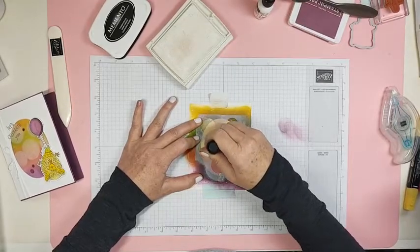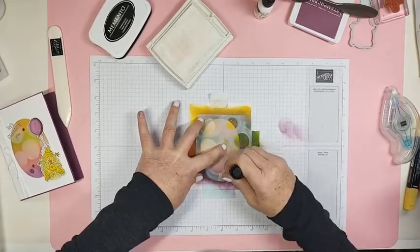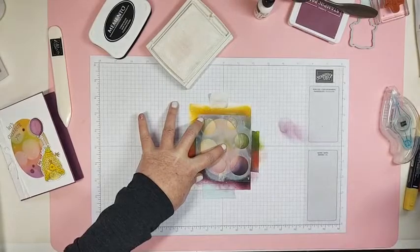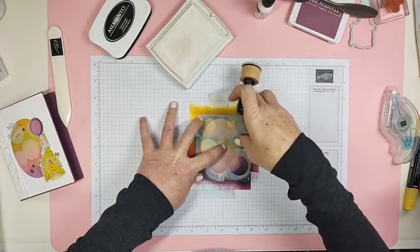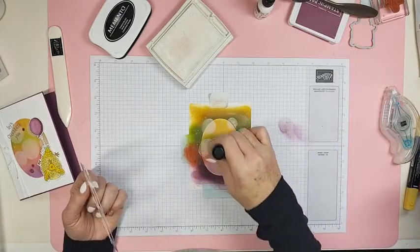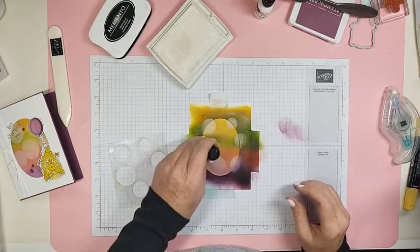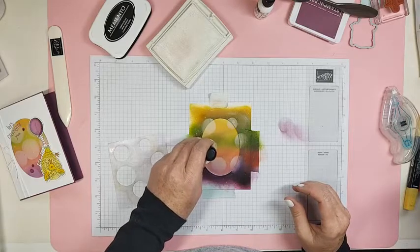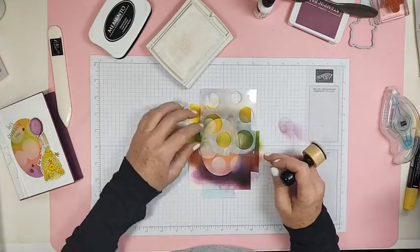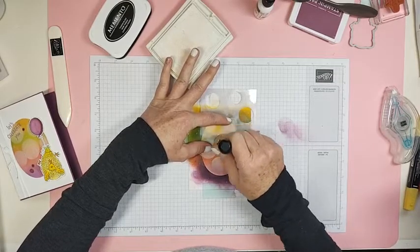I know this is not Stampin' Up, but for this blending I like it better. So I'm going to get some white craft ink on here, hold this down, and just sponge these circles just like that. We're just going to sponge these circles, then we're going to move our template and get one of these circles into the middle. I'm going to move it towards the middle because I don't want that dark line of white. So now I'm going to sponge that one circle right there in the middle.